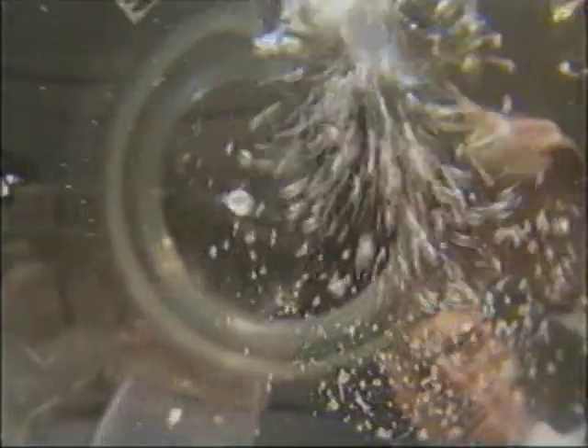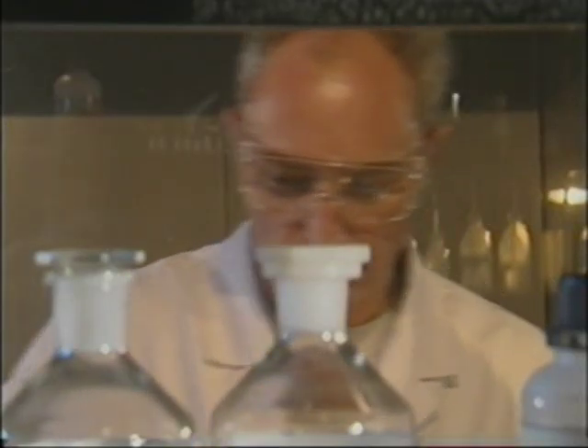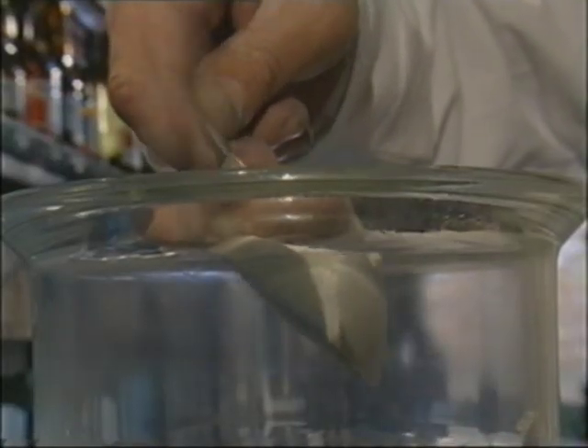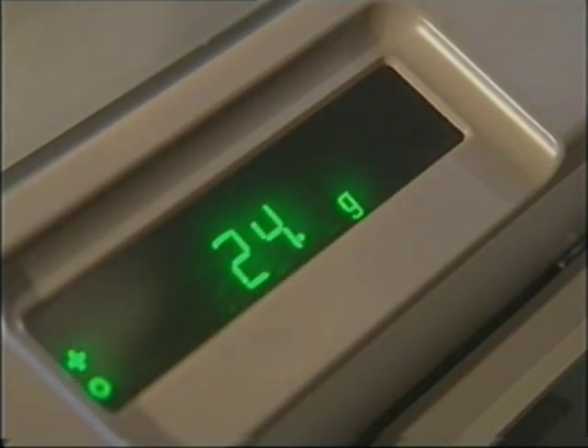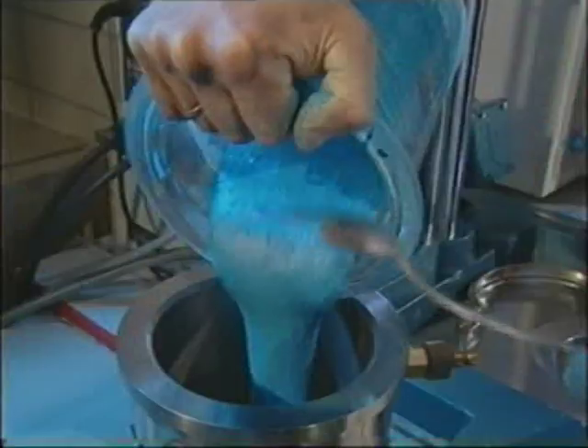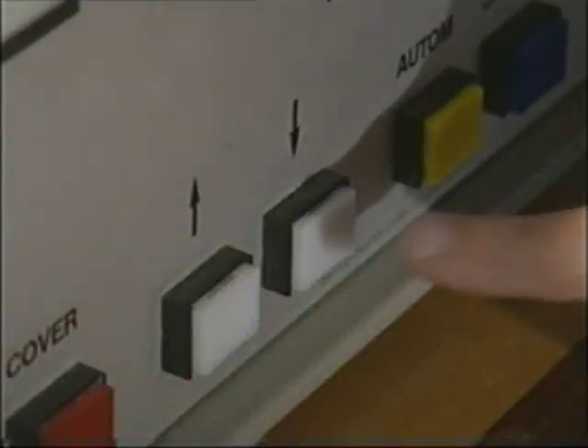This is where the ingredients for the blue end are mixed. There's a recipe to follow, just like baking a cake. To give the eraser a chance against the nastiest of ballpoint inks, a very large amount of pumice is added. The blue color doesn't have any special significance — it just serves as a means of identification. The mixture has to be kneaded in order to ensure that there are no lumps.